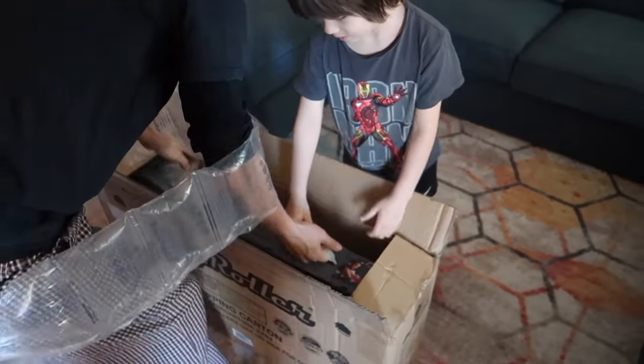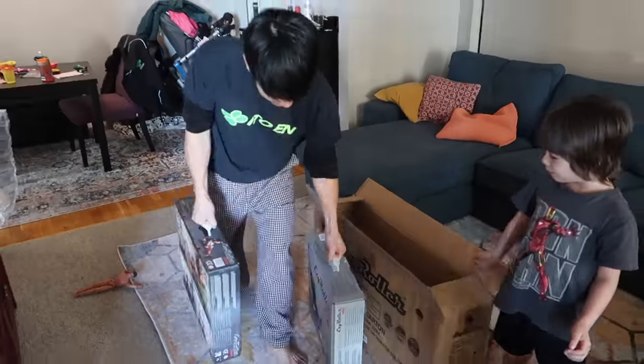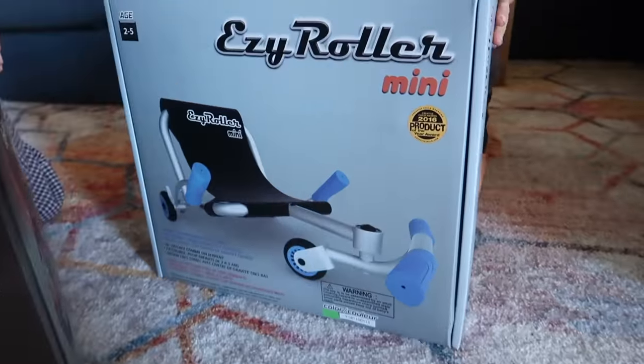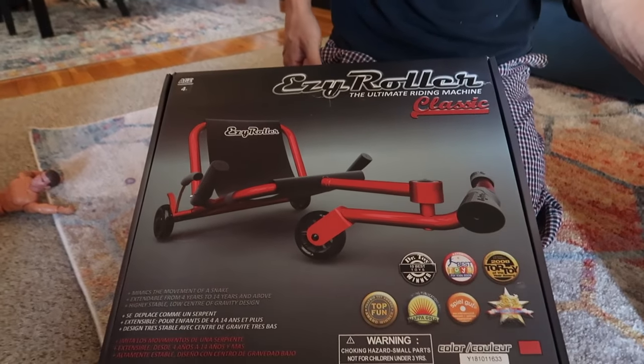There are two! Two? This is the Easy Roller Mini for the kids, I think, and the Easy Roller Classic.